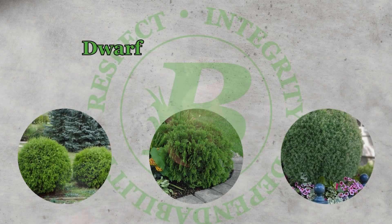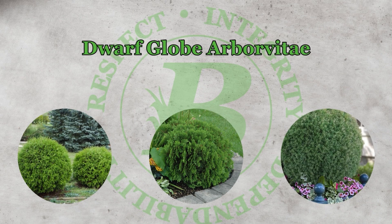That was your Customer Service Corner — now back to the video. That brings us to our next boxwood replacement, number two: the dwarf globe arborvitae.